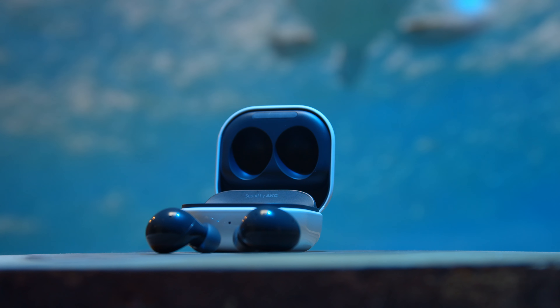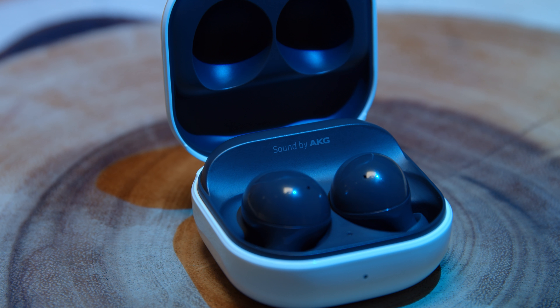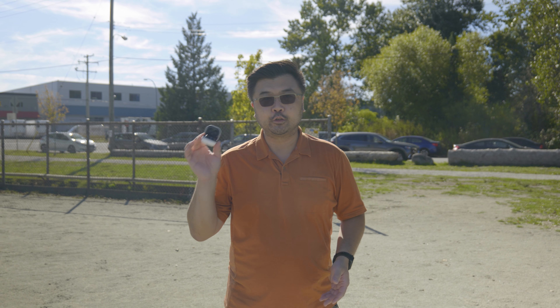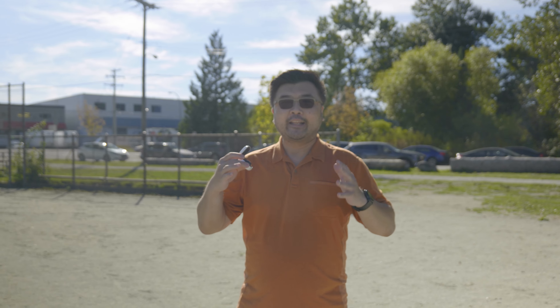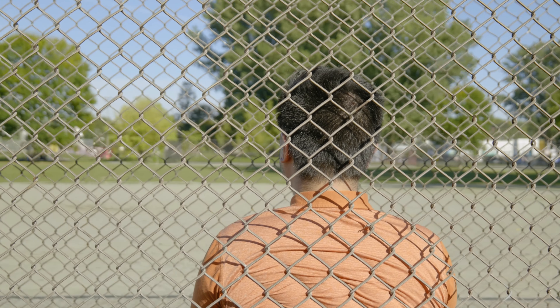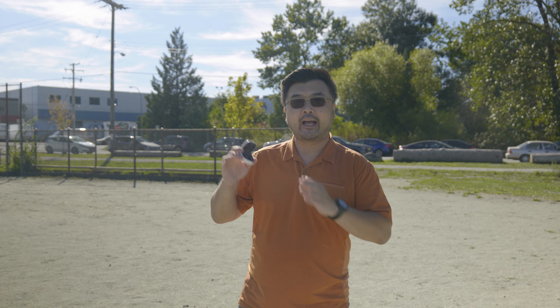Despite being Samsung's entry-level buds, these have AKG-tuned audio. What does that actually mean? Well, they've got dual drivers — so the tweeters do the tweeting and the woofers do the woofing. What that turns into is a very punchy bass with not a lot of bottom end, because these aren't the same as the Pro, which are the higher-end model.